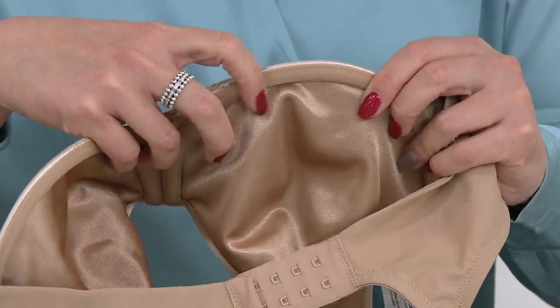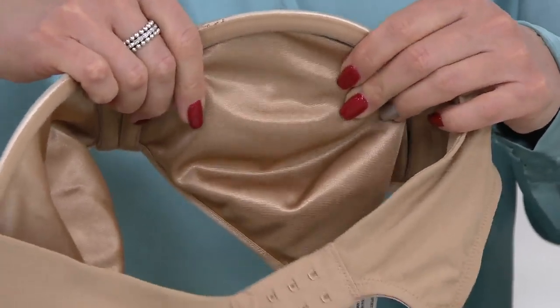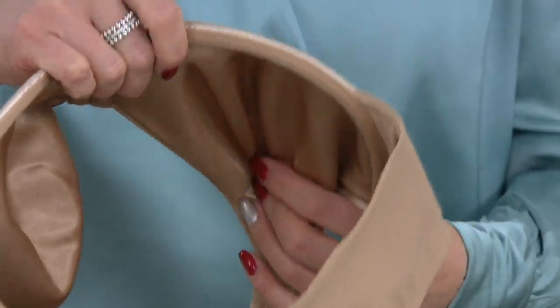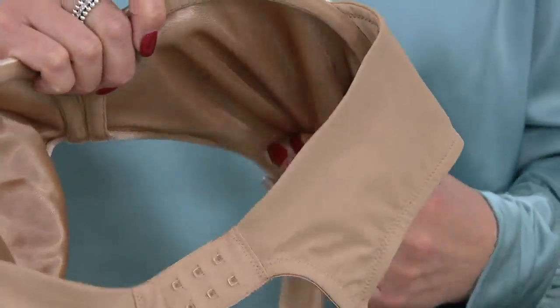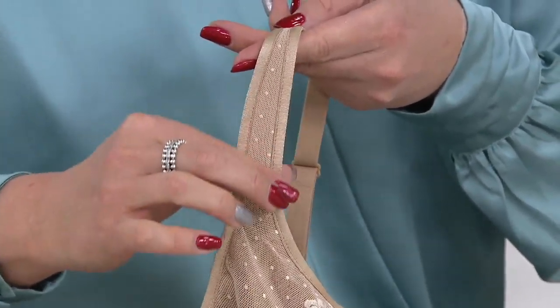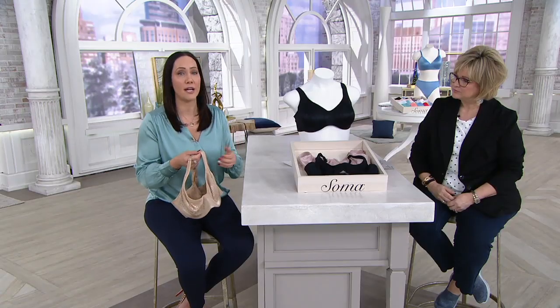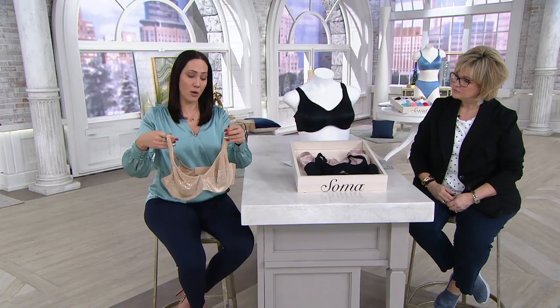You're getting a wider underwire, so you're getting more support from it. The unlined cup actually has two layers of fabric, like most of our unlined bras, giving you great shaping and support. Look at this wide padded strap — so many women have dents in their shoulders because of their bra. Since this goes up to a 44G accommodating a lot of sizes, you're going to have comfort on your shoulders with nothing weighing you down.